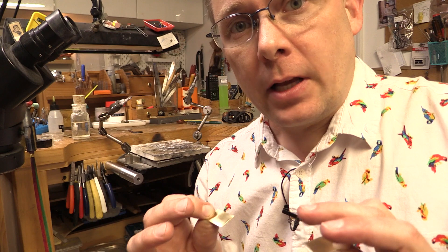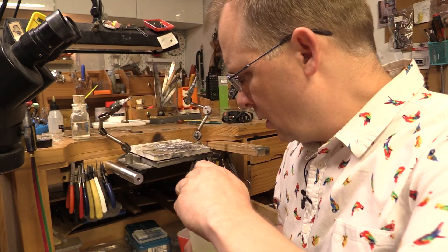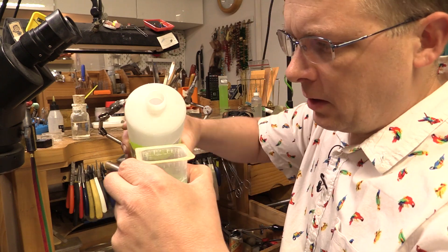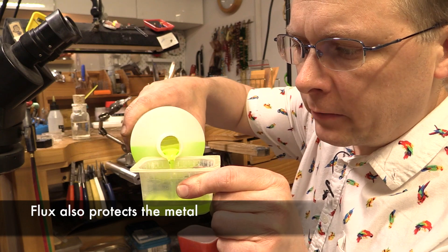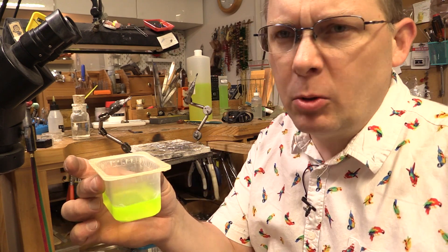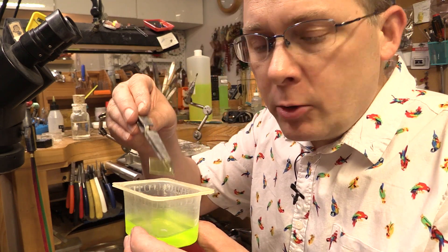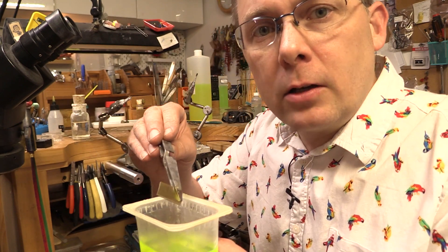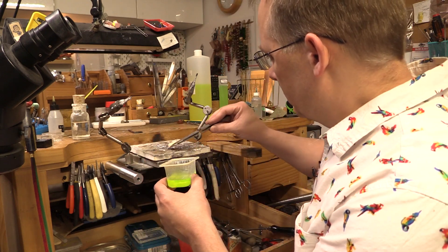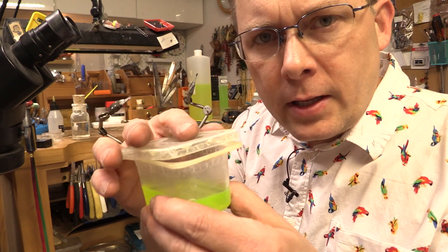Step three: they need to be fluxed. We're going to be using Sure Flow flux — it looks like antifreeze with that special color so you know what it is. Don't drink this stuff, please be careful. Take your piece of metal and dip it in your flux. The flux allows the solder to actually flow and adhere to the metal. Please cover the container so it doesn't dry out.